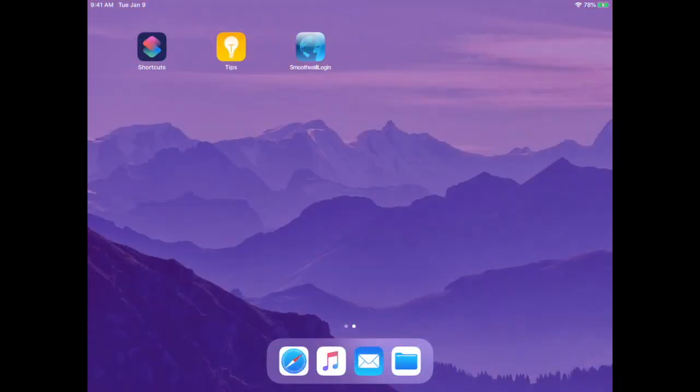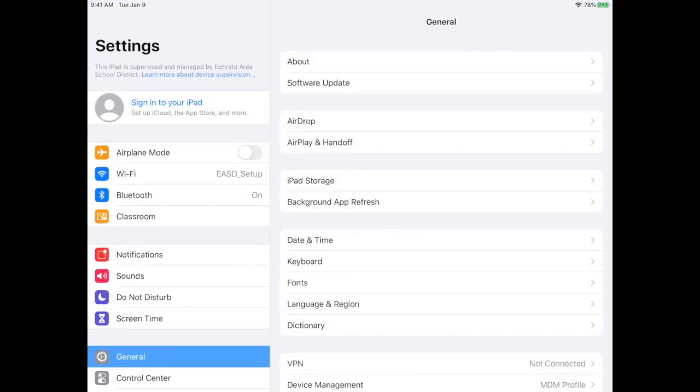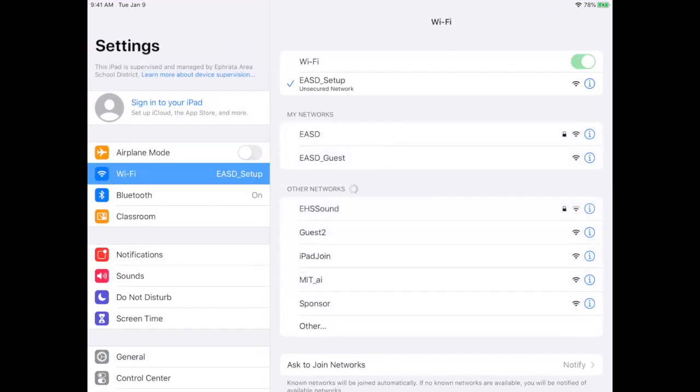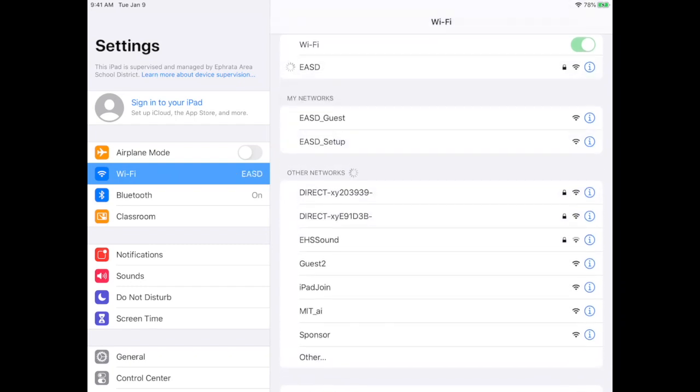There's one last step to take if you are setting up your iPad at school. Open the Settings app and tap on Wi-Fi from the left-hand column. Then in the right-hand column under My Networks, tap on EASD. Once it connects to EASD, the setup is complete.